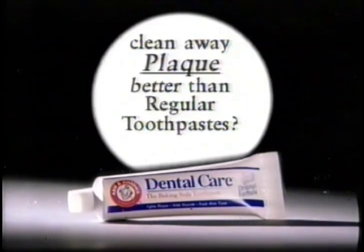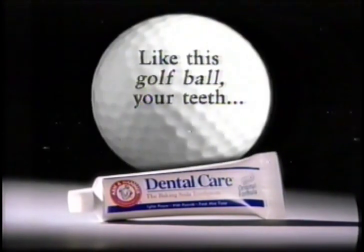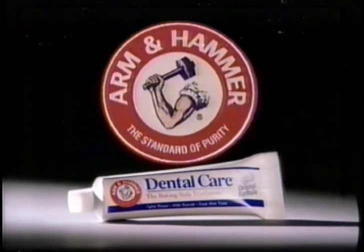Why does Arm & Hammer Dental Care clean away plaque better than regular toothpaste? New tests prove it. Like this golf ball, your teeth are filled with microscopic crevices. Arm & Hammer gets in these crevices to clean plaque away better. Feels like a dentist cleaning every time you brush.